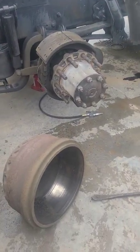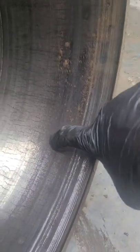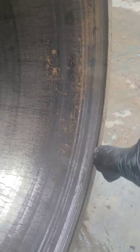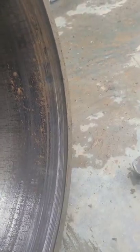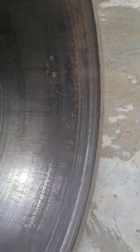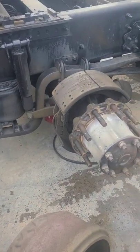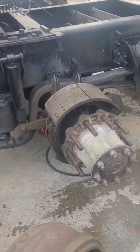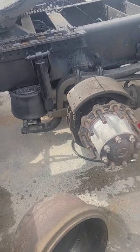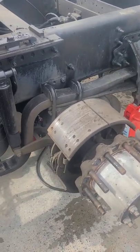You can see that lip — that's bad. That lip was getting stuck on the drum, so no matter how much I was loosening it and trying to hit it, that's why it wasn't coming off. I started figuring that out right as I went to pull it and caught my finger pretty good. Everyone does brakes differently.